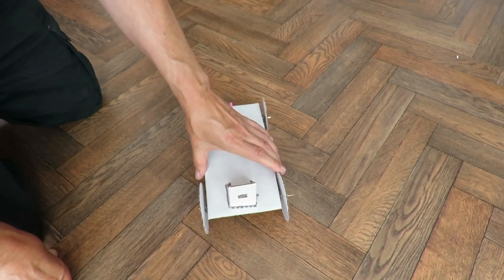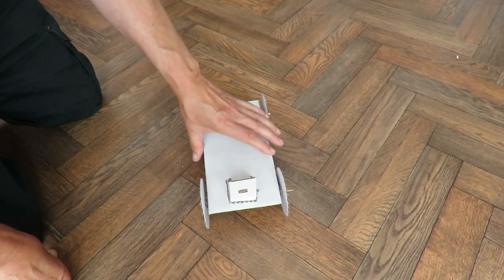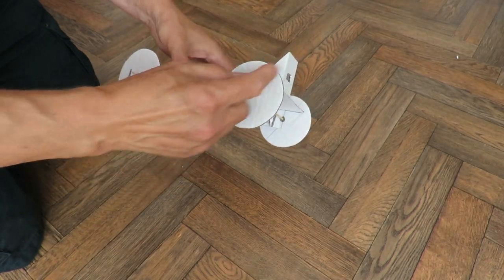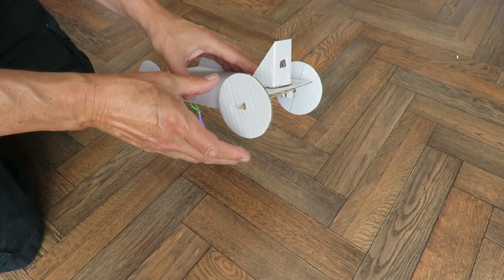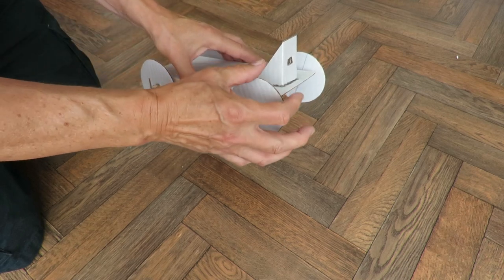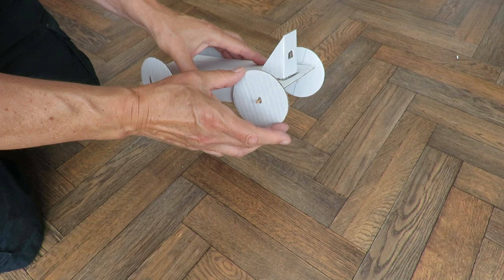A couple of fixes you could try: you could add weight, and that helps hold the wheels on the ground. Or you could try putting rubber bands across the wheels, round them, so that you've got bits of rubber around the edge. Or you could take that balloon we had earlier, cut it into strips, stretch them all the way around, so you've got rubber tires.